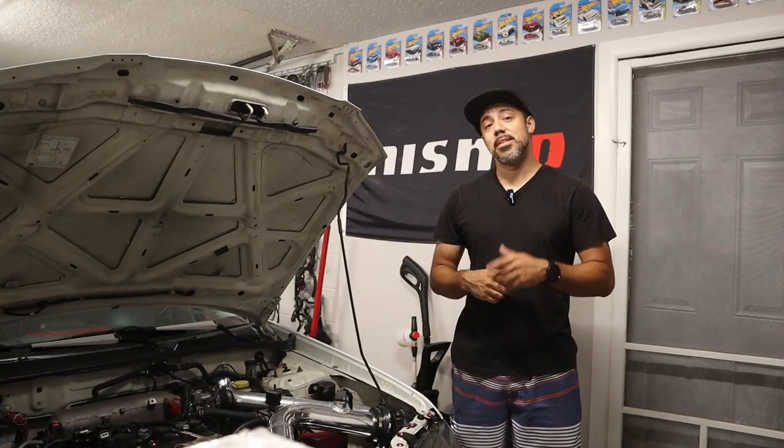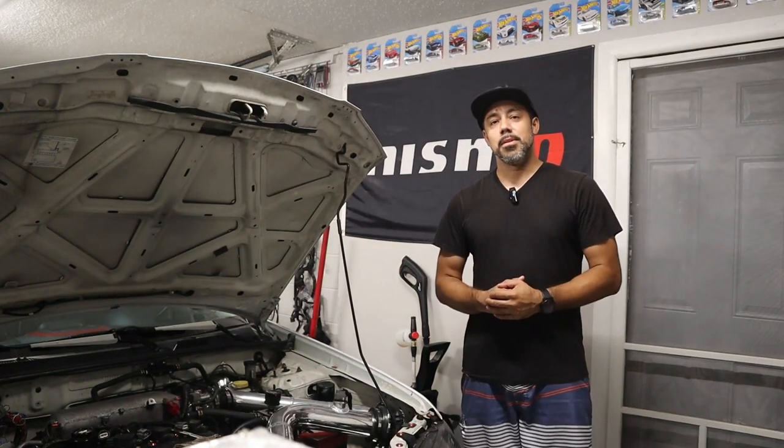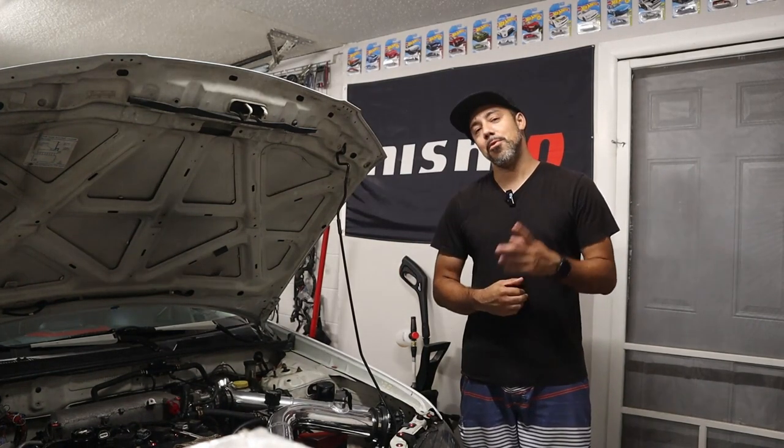What's going on guys, welcome back to the channel. If you notice I'm standing next to the Sentra, which can only mean we're getting back to the Sentra content finally. So let's stop wasting time and roll this intro.